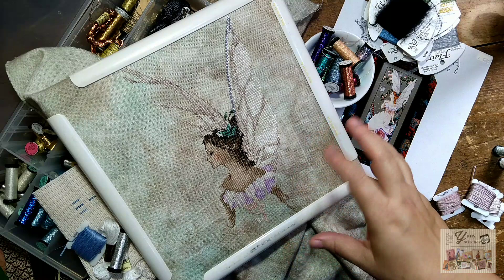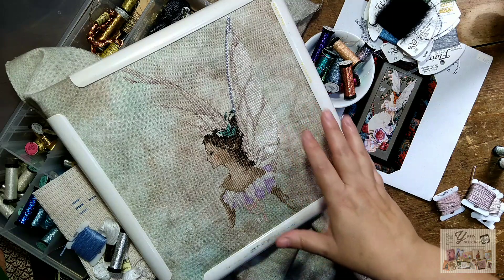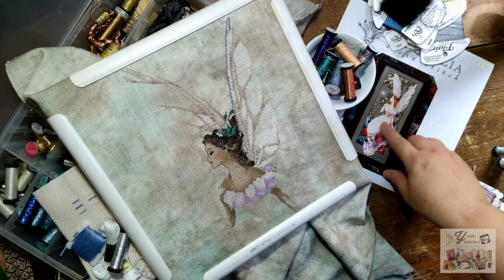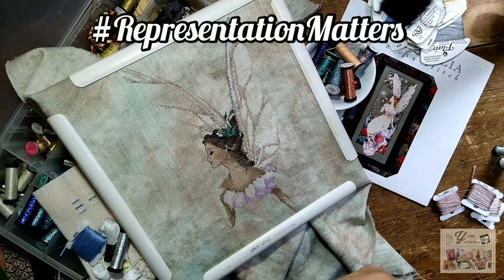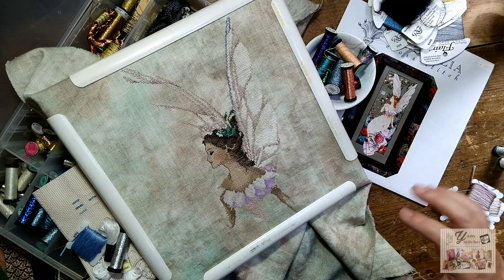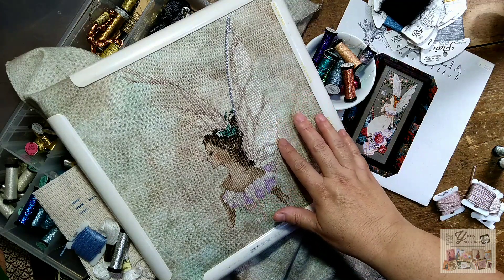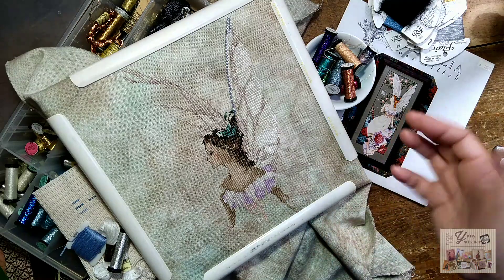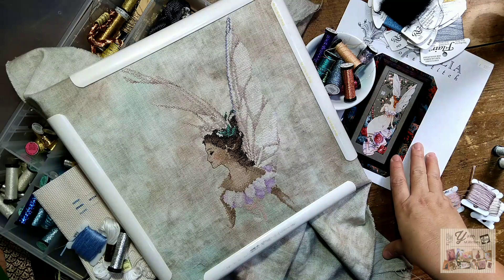I'm currently working on this beauty, which is Fairy Flora, and I'm doing a conversion in her face and her hair because representation matters and I'm loving working on this project. Right now I'm stitching her wings and I'm using different materials because I don't have the beads and metallics that are called for in the pattern.